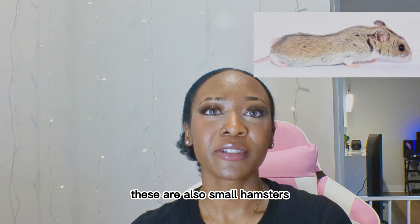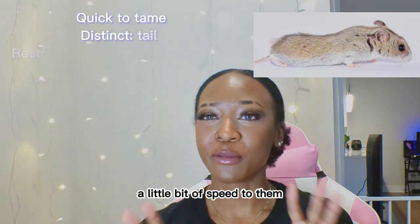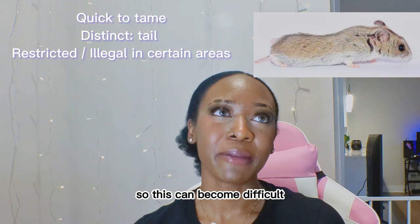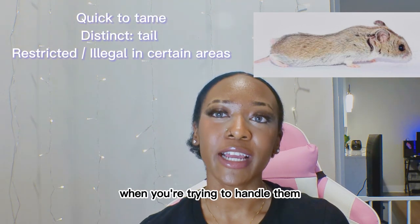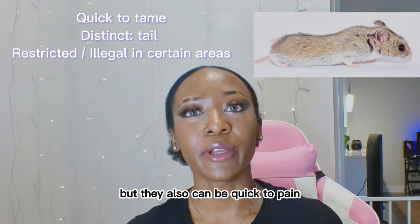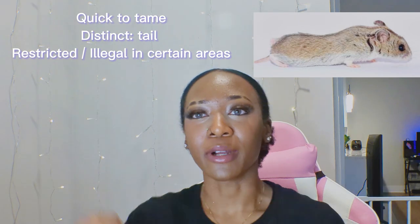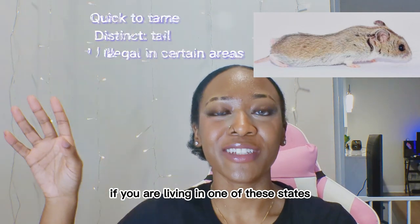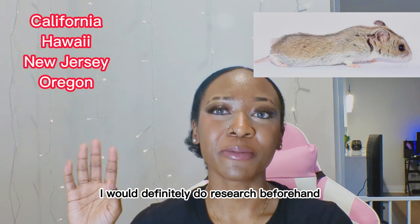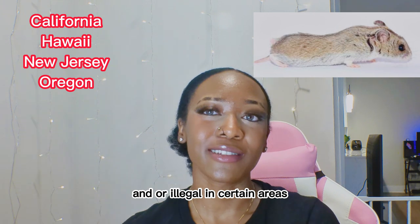The last hamster I'm going to talk about are Chinese hamsters. These are also small hamsters and they're different due to their tails. They have a little bit of speed to them, which can make them difficult to handle. These hamsters can also be nippy but they can be quick to tame. However, if you are living in certain states, do your research beforehand because they are restricted and or illegal in certain areas.